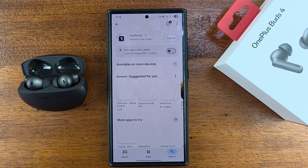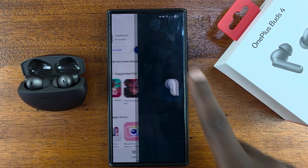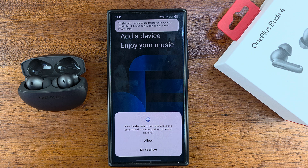This is the Hey Melody app. Have it installed on your phone. With the app installed, just launch it. If it's the first time, you're going to have to agree to some permissions, and then tap on Add.